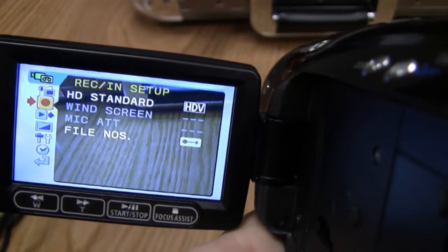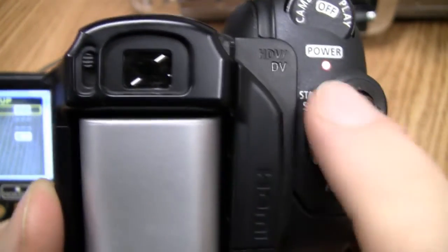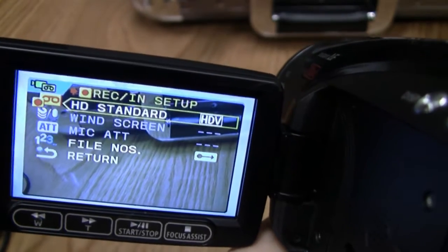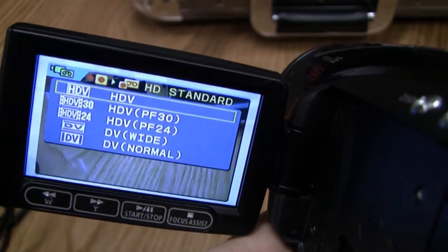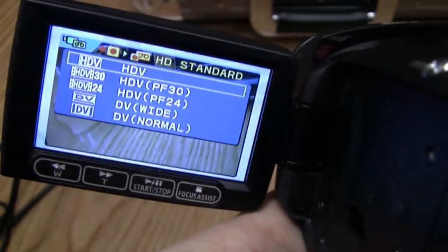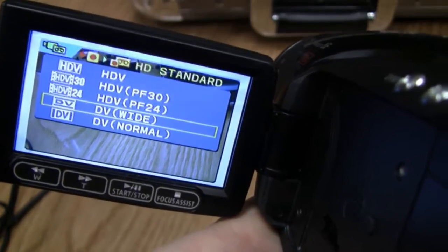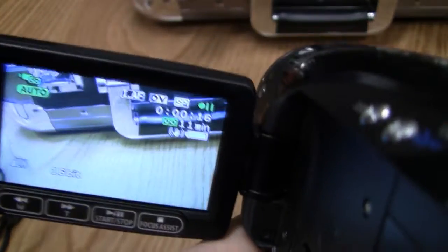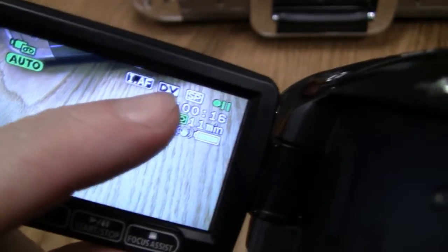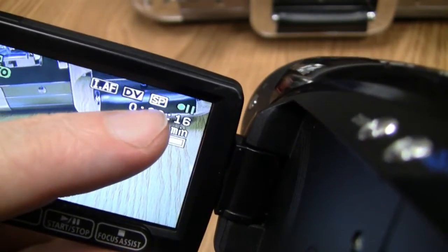Go down on the toggle to where it says Record and Setup, then push right on the toggle to enter the HDV setting. Press the set button and it brings you into the various recording modes. If you don't want to shoot in high-def, toggle down to regular DV, press down that button, slide down once more, and press Yes. Now you'll see that you are in DV mode.